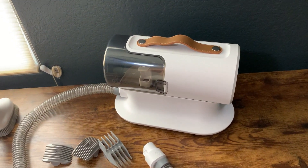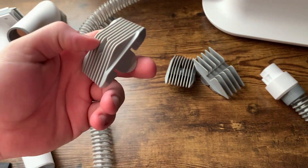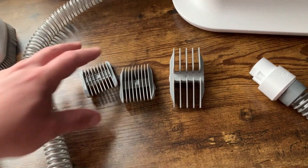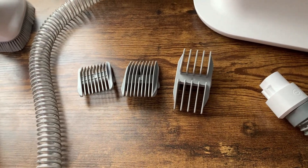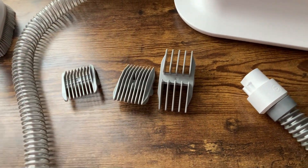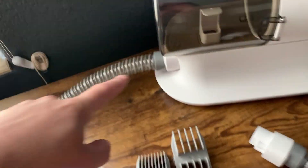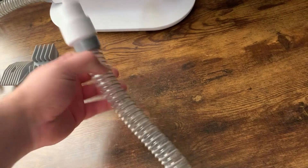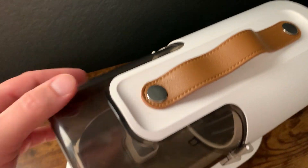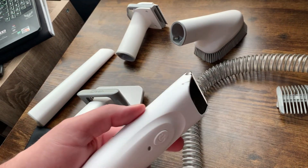In terms of what it comes with: it comes with all these different clipper guards. One thing I really like about these is that they are reversible — it's really annoying when one falls out of the box, so reversible ones are great. There are three different clipper guards included. It also comes with the tube that will suck all the hair in, and then the hair goes right into this canister which you can take off and clean — it'll be full of hair each time you use it.